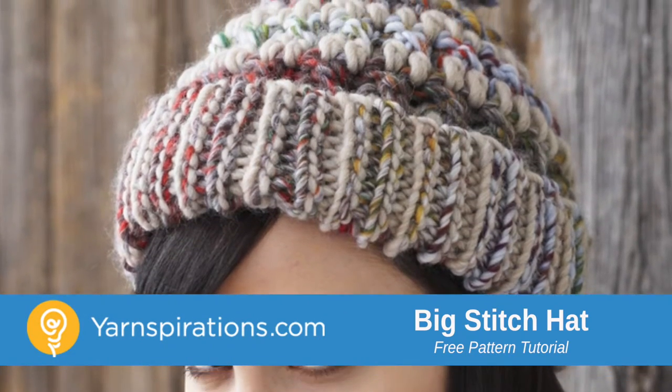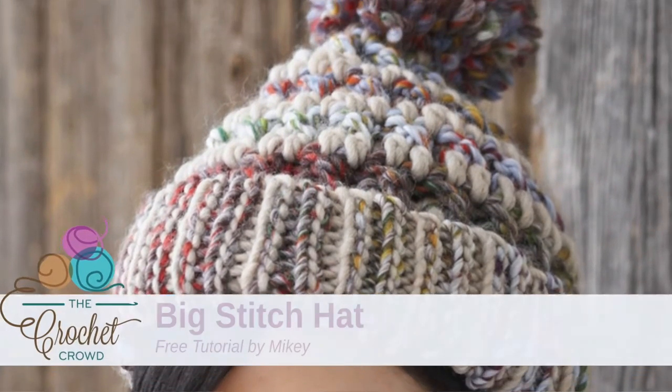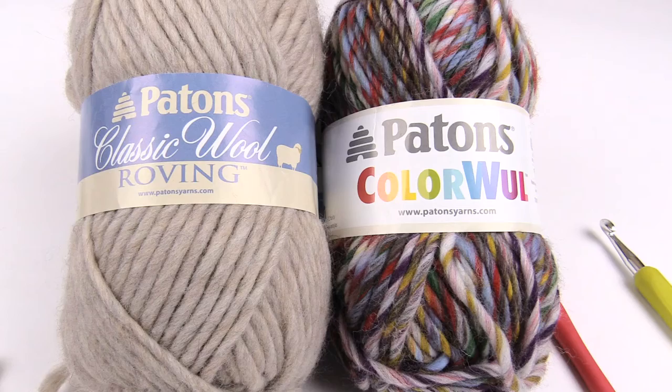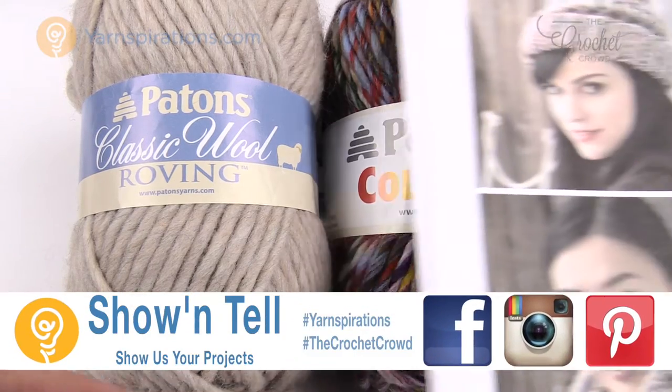In today's tutorial, let's do the big stitch hat. This is a really amazing hat. Welcome back to The Crochet Crowd as well as yarnspirations.com. I'm your host Mikey.